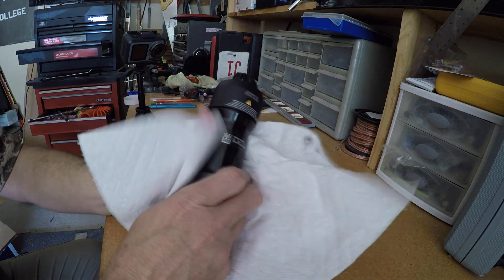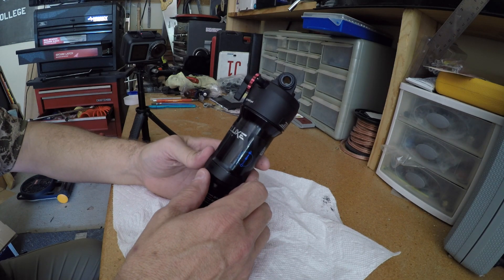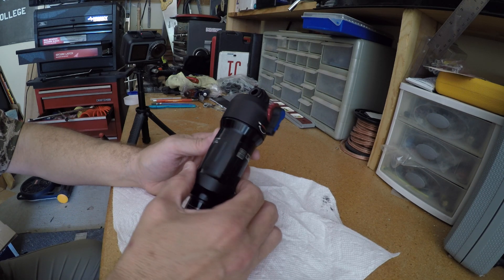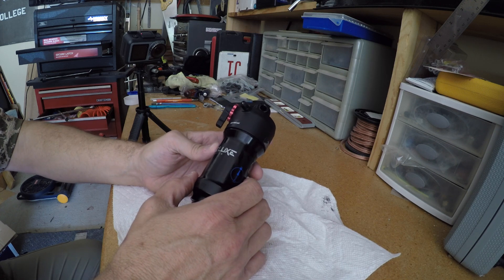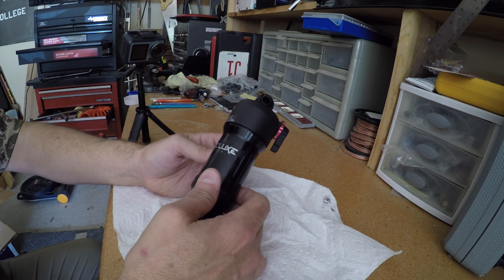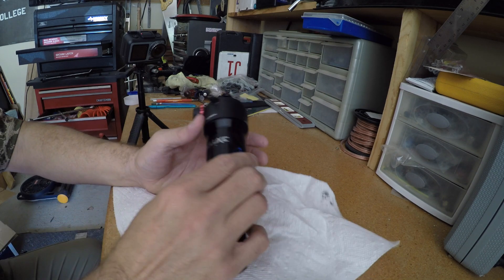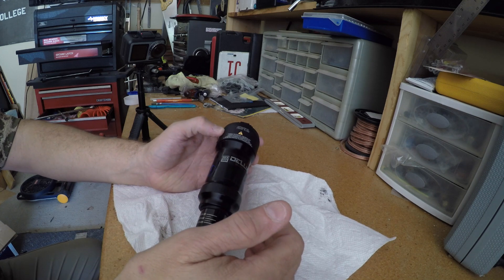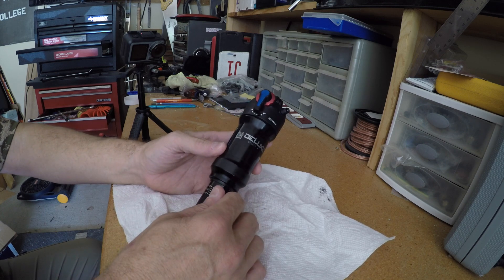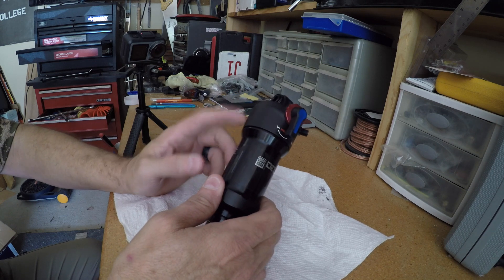The project today is to add some volume spacers to this RockShox Deluxe Select Plus shock that came standard on my Siskiyou D7. The reason I want to do that is I'm a heavier guy, and when I'm riding this shock even with close to the max PSI on it, I still feel like I'm bottoming out quite a bit. So I'm going to try adding a volume spacer and see what difference that makes.